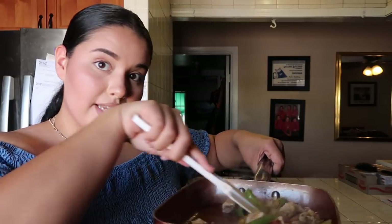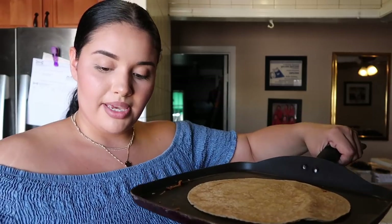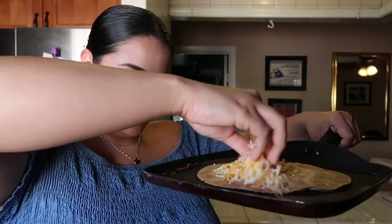Before my quesadilla, I'm gonna be using my whole wheat flour tortilla and some shredded cheese — it's like the Mexican blend, basically cheddar, but whatever. I have my warm tortilla and I'm gonna add my cheese to it. I'm making a mess right now, but let's just add the cheese.